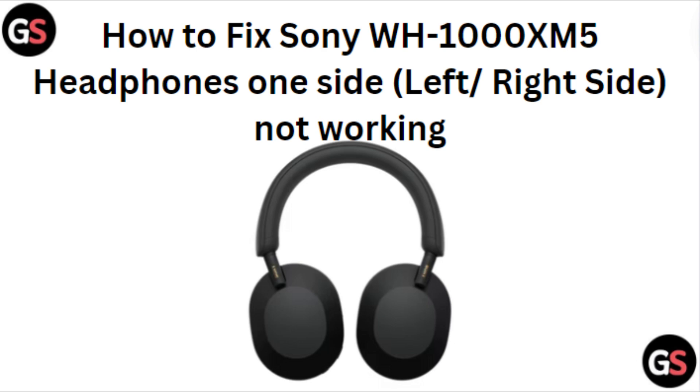Hi everyone, in today's video we will see how to fix Sony WH-1000XM5 headphones one side not working.